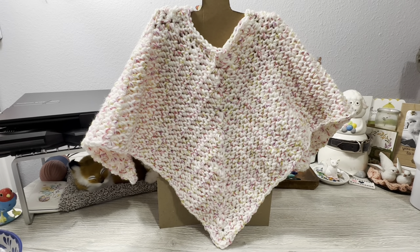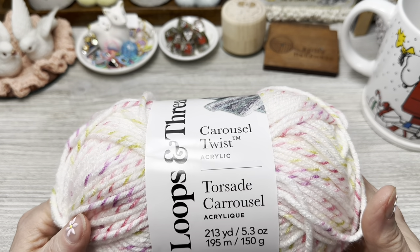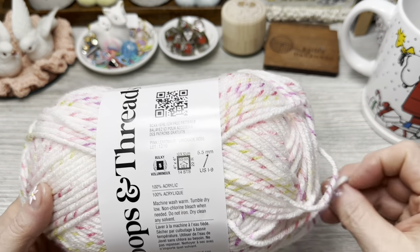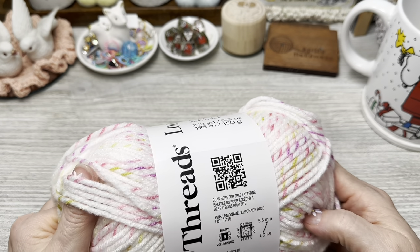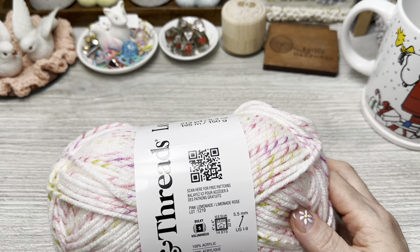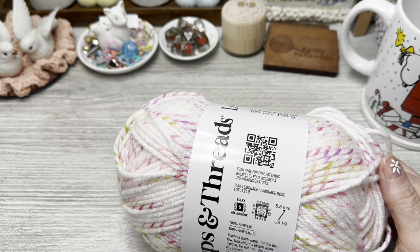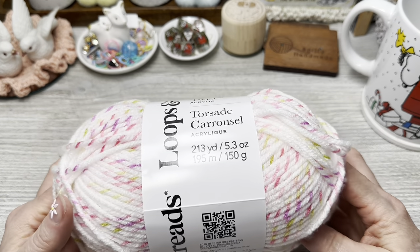I'm going to get you started with the materials I used for this poncho. I'm going to use Loops and Threads Carousel Twist — this is 100% acrylic, 213 yards, 5.3 ounces, 195 meters, 150 grams — and it calls for a 5.5mm hook. I'm going to use a larger hook so it has better drape and movement. It is a bulky five, more like a heavy four — not as large as Serenity Chunky.